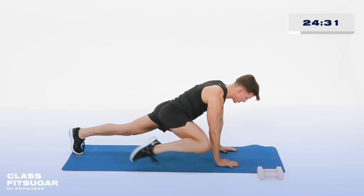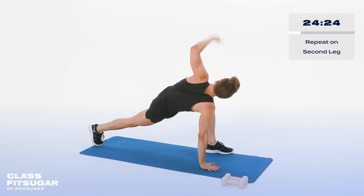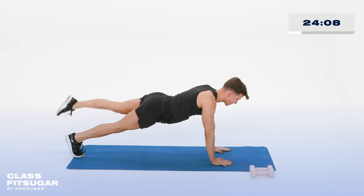Right foot to the floor. Left foot forward to the outside of your hand. Left arm goes up and down. Look up at that hand. Freshly manicured nails — I saw them. 3, in 2, last one. Both hands down. Now reach that left leg back, then knee to that elbow — out and in. Keep that booty nice and low. Don't let it get up too high — it's not that kind of party. In 4, 3, 2 more, 2. Last one.